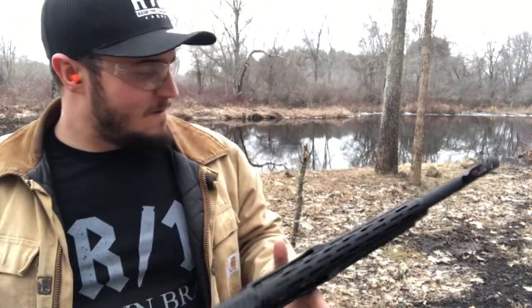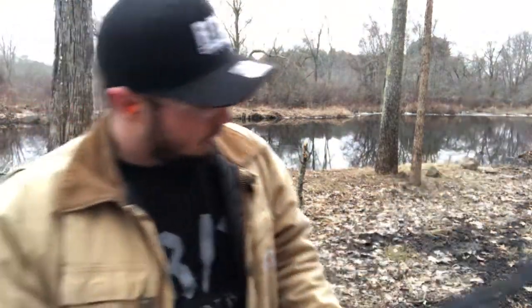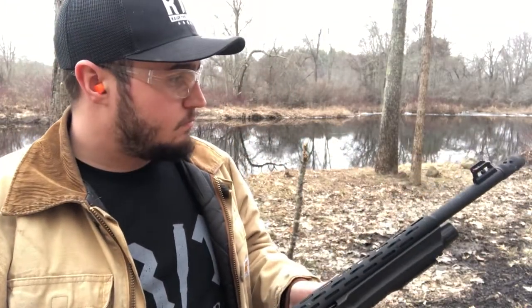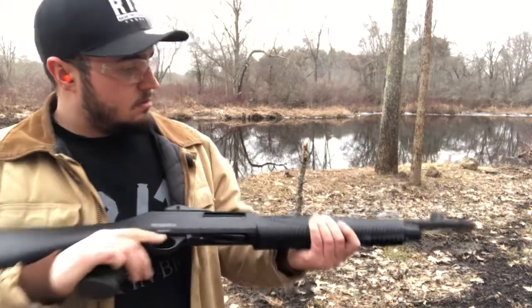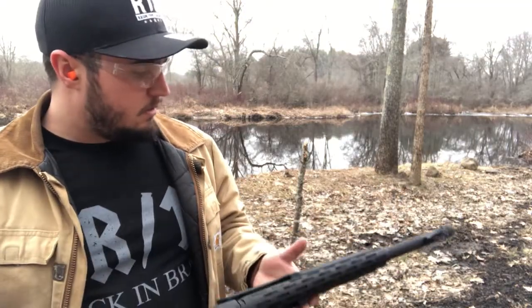Especially with the lightweight of the shotgun, you really feel it in your shoulder — it's gonna be nice and sore. But overall, this is not a bad shotgun. Definitely if you have a limited budget, it will help you there for self-defense and home defense. Hunting-wise, maybe — I really don't see this as a hunting gun.